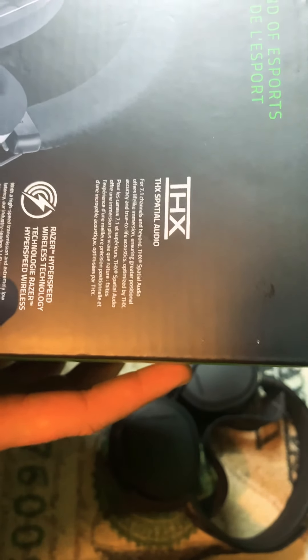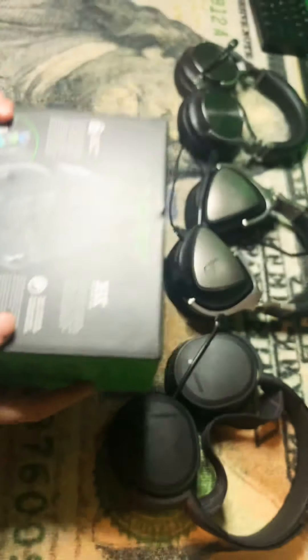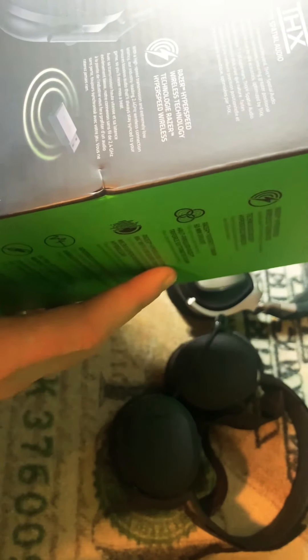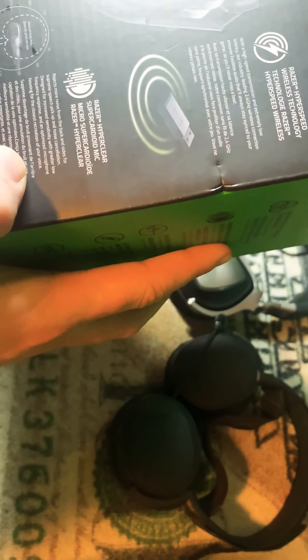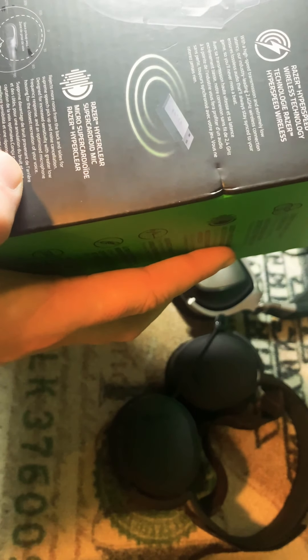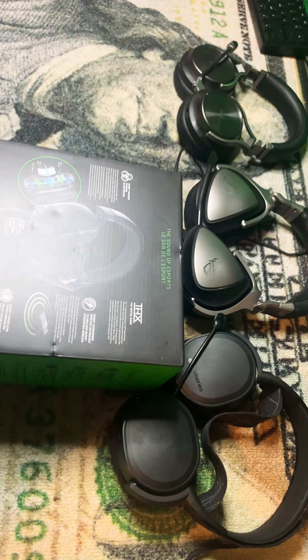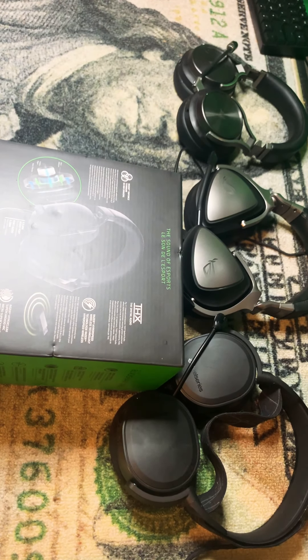THX Spatial Audio for 7.1 channels and beyond, offering immersive accuracy — acoustics optimized by THX. Some people don't like it, some people do. That's the driver. Razer's HyperClear super cardioid mic — it has a cardioid mic. That is insane that they would actually put that on there. When I say they know what they're doing, they know what they're doing.